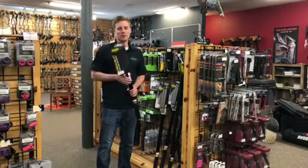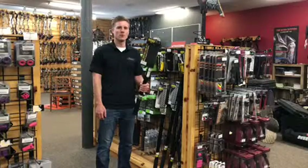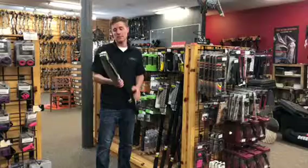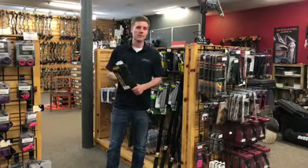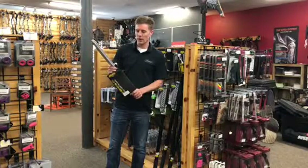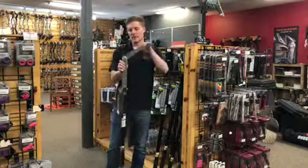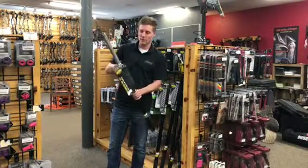Brandon here with Archery Country, talking about the Wicked Tough gear. Right here I've got the 12-foot pole saw, cast aluminum — these have a lifetime warranty on them. A very razor sharp saw that makes it super easy to cut through tree limbs. They attach with just this quick hook here. The saw comes out, again very razor sharp — that would go through pretty much anything you're ever going to cut while you're out hunting.